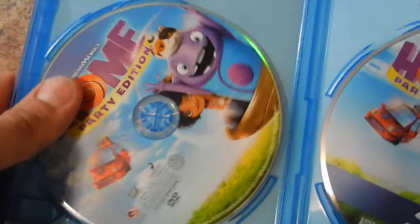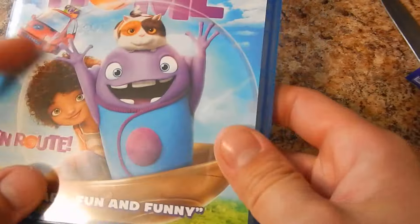I like the DVD and the Blu-ray — they look good. They're not your basic silver or clear or blue; they actually have a picture on it, which is nice.